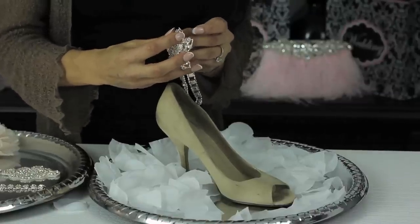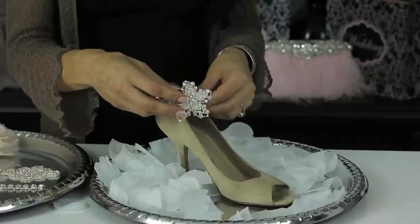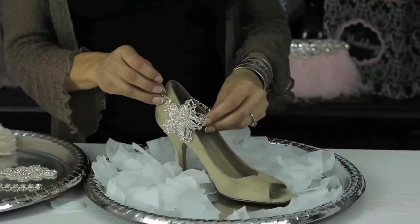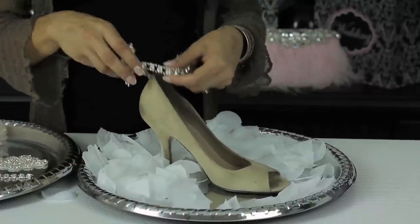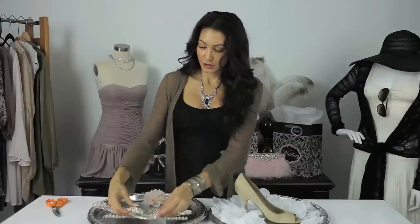An idea for the rest of the trim you have left over: you can use it as a bracelet or a necklace. You could wear the brooch to the side, to the front, or you could put it in the back. That's tip number one.